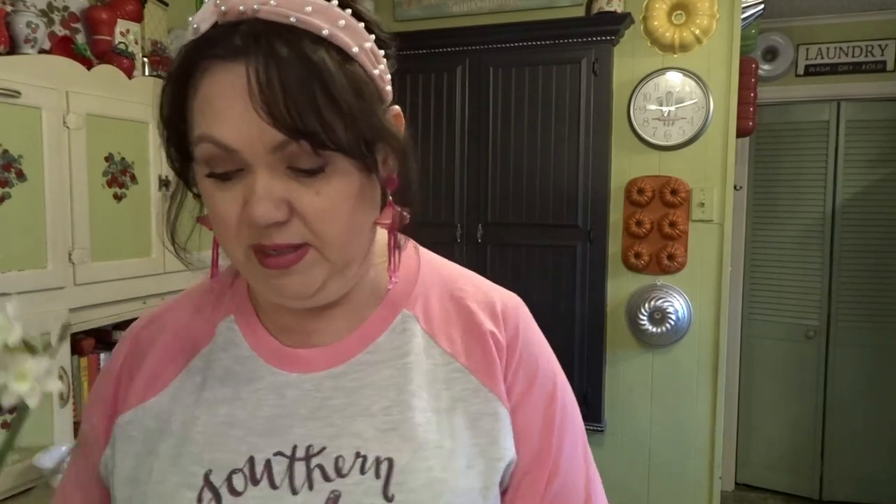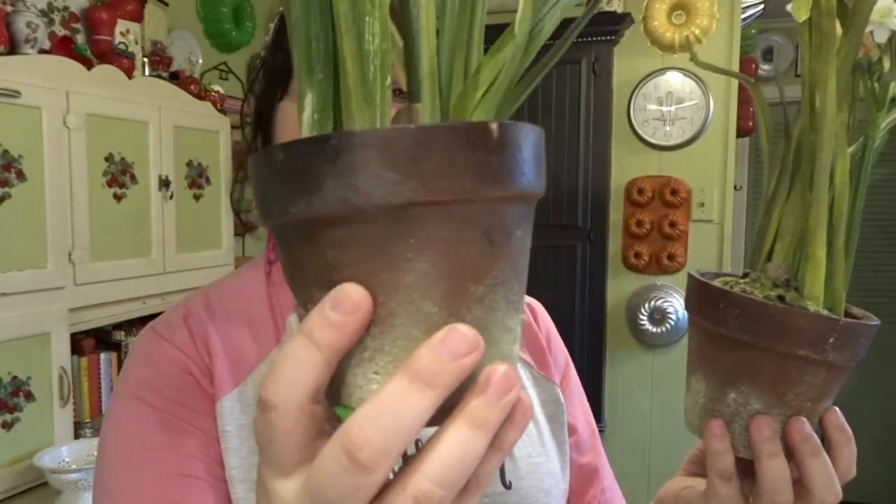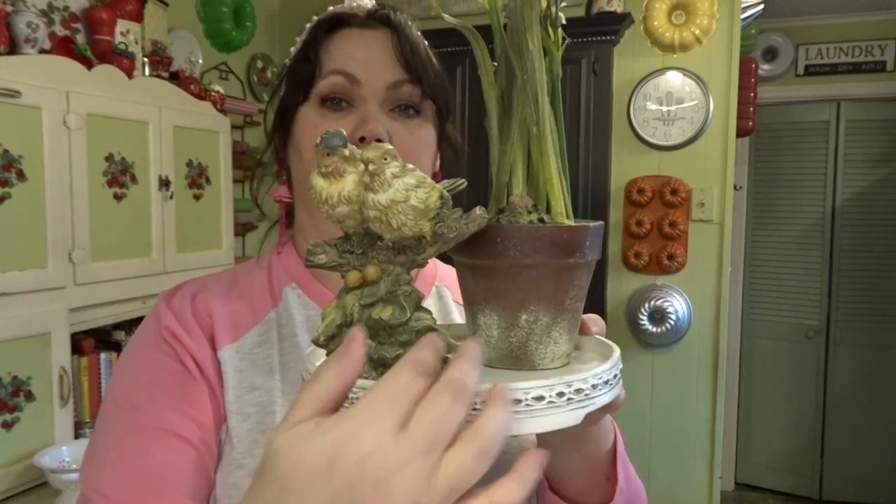I got two of these for $2 a piece — they're faux, and I think they're supposed to be paper whites. That's what they look like to me, especially with the bulbs sitting on top of the dirt. I like the finish on these pots — they look really aged. In person they look like the real thing. Where I was showing you the pedestal, you could set something like that on it, put a little bird on it, maybe add a piece of greenery — that would be really cute.